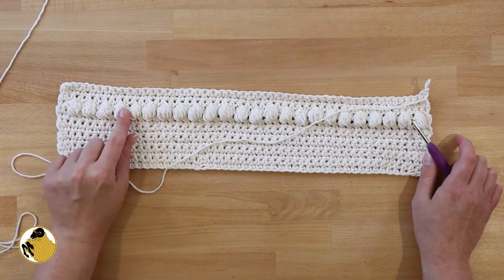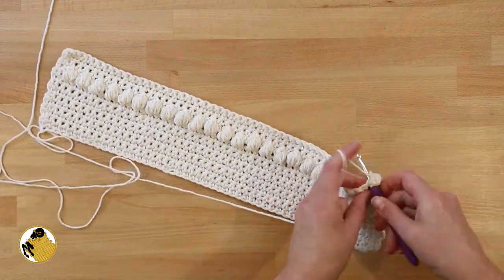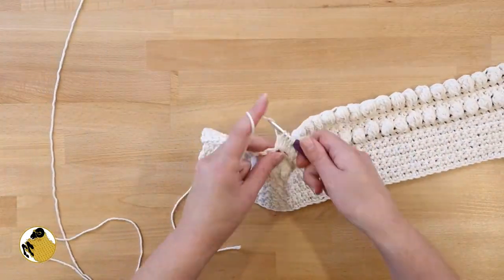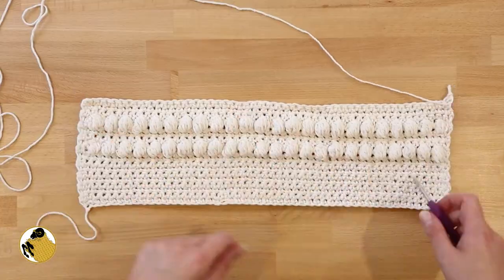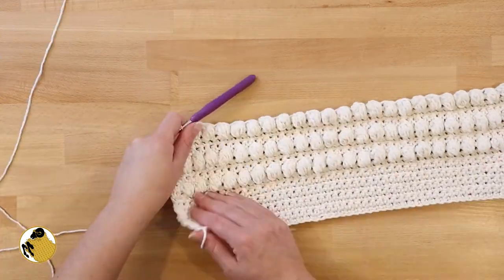By doing three rows of single crochet it sets us up to do another bobble row — we're on the correct side of our work. Do one more row of bobbles followed by three more rows of single crochet. After those three rows of single crochet, do one more row of bobbles.